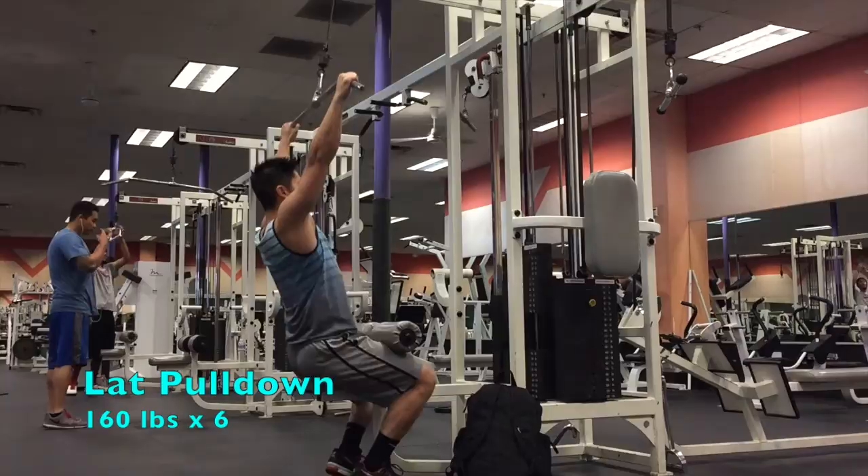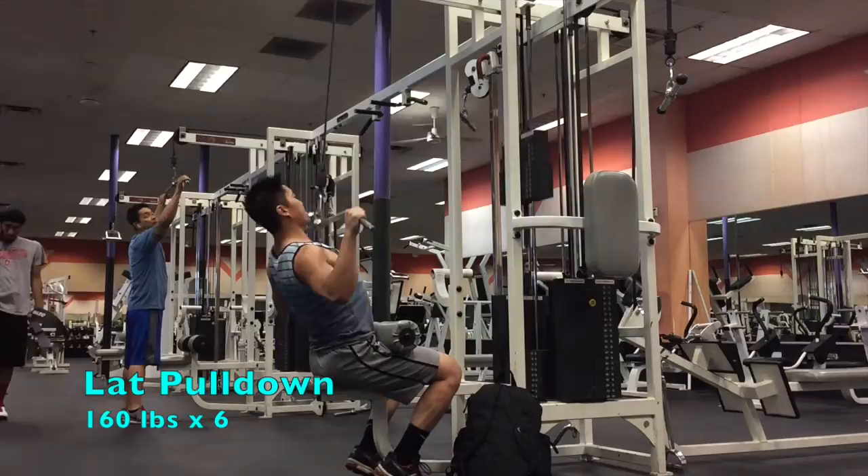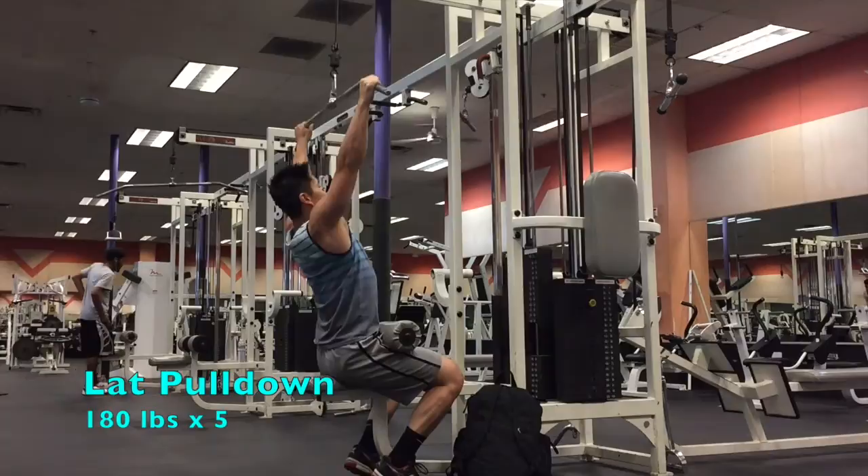My last two sets are where I start to increase the weight and decrease the number of reps. Even though the weight's heavier, I still try to keep up the speed of the pull and consciously contract everything at once. And especially at the bottom, I try to touch my shoulder blades together — or try to touch my elbows together behind me — to trick my body into contracting the right muscles.